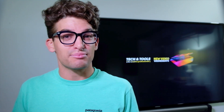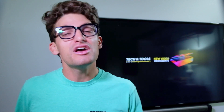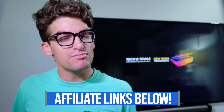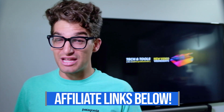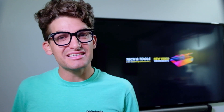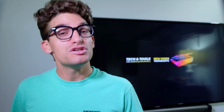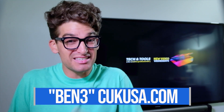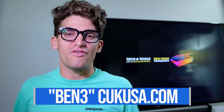If you're curious about the exact prices of this model as we're heading through the video, you can head down into the description below and click one of those links. I will get a small commission, but at no extra cost to you, and that's what keeps this channel alive. If you want a discount on this laptop, head on over to Computer Upgrade Kings and use the discount code BEN3 to get a discount on this laptop or any other laptop on their website.